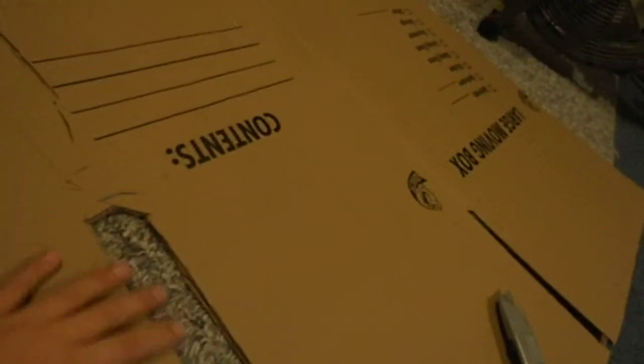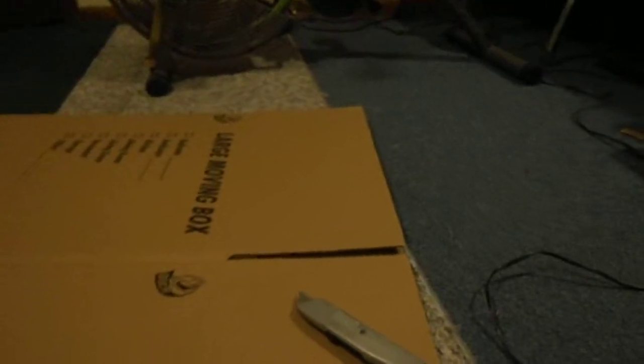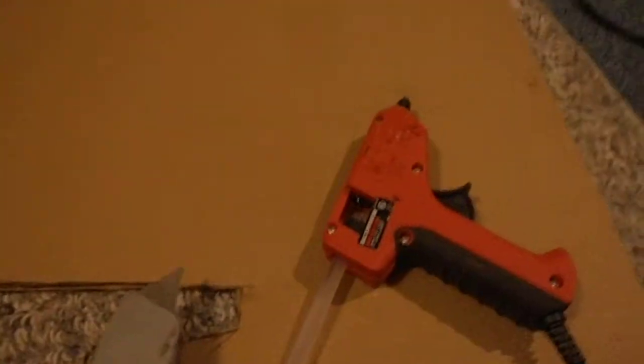Hello Youtubers, this is ArtDude11 coming with my how to make a glue gun tutorial. What you will need are one glue stick, a razor knife or an X-Acto knife — be careful with that.